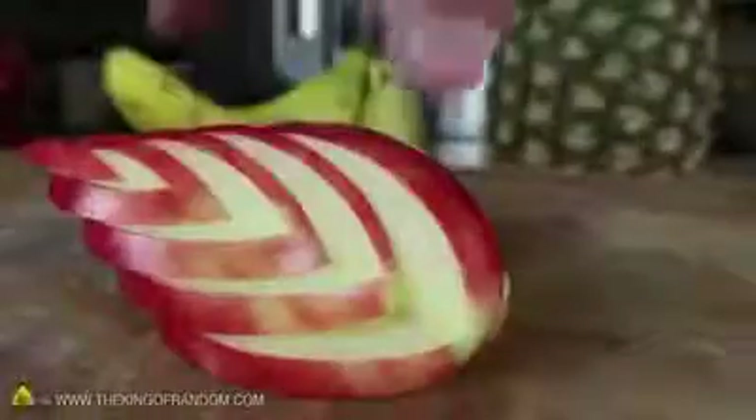If you repeat the process two more times, then stagger the pieces back together, the effect is a beautifully layered wing. Now just cut the other piece the same way and your swan's body should look like this.